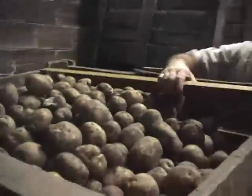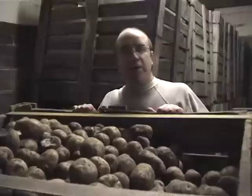This is a fork truck with a potato crate. It straps to hold the potato crate onto the fork truck.